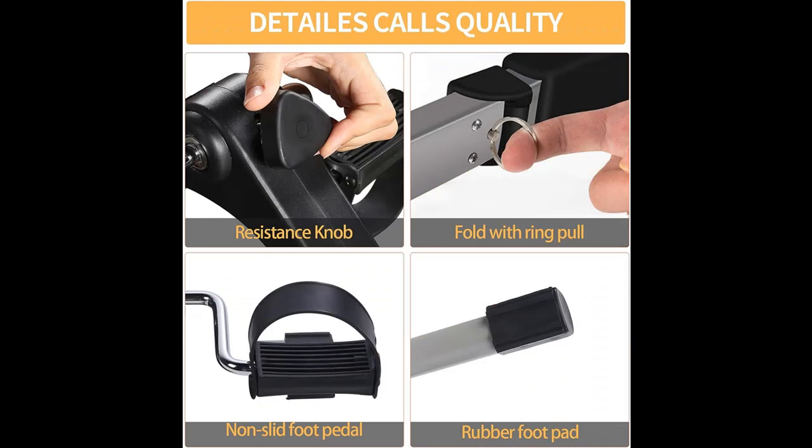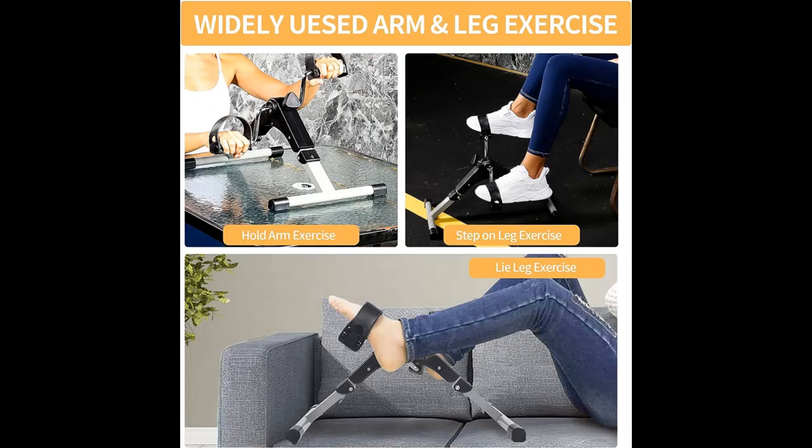Resistance Adjustable: personalize the resistance level and workout intensity by adjusting the tension knob. Have a more rounded workout, suitable for all levels of fitness, placing less stress on the body and potentially reducing the risk of injury, also helpful to increase muscle strength.